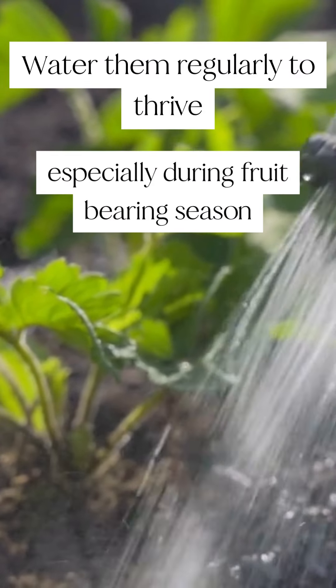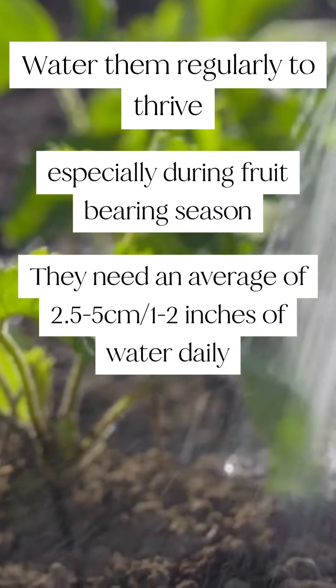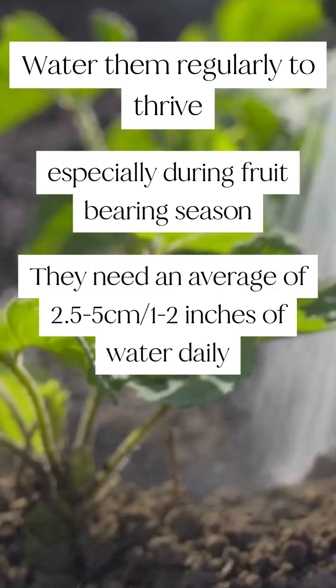Water them regularly to thrive, especially during fruit bearing season. They need an average of two and a half to five centimeters, or one to two inches of water daily.